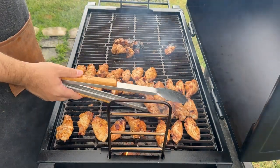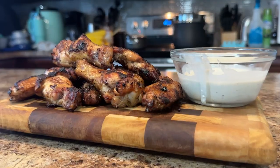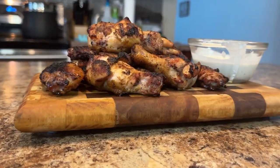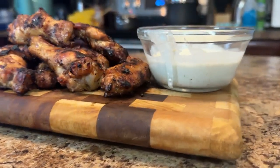I allow the wings to rest for about five minutes so nobody burns their taste buds. For presentation, plate your beautiful wings with a side of blue cheese dressing, some celery sticks, or maybe some carrot sticks for dipping. Then move on to the most important step, which is devouring those wings. And there you have it folks — wings that are smoked to perfection every single time.